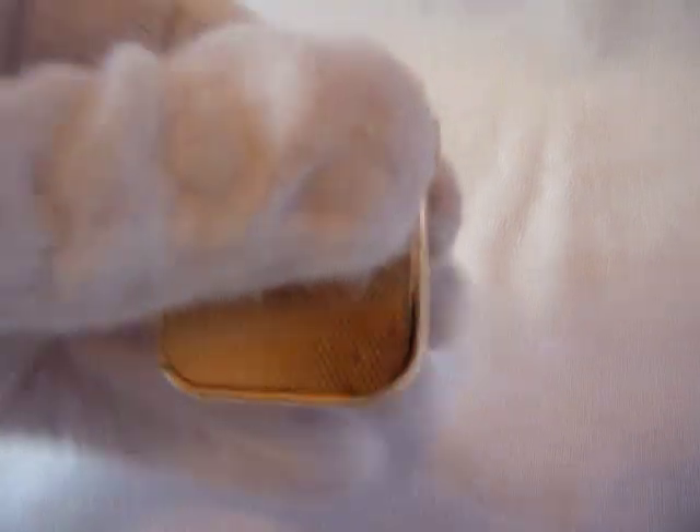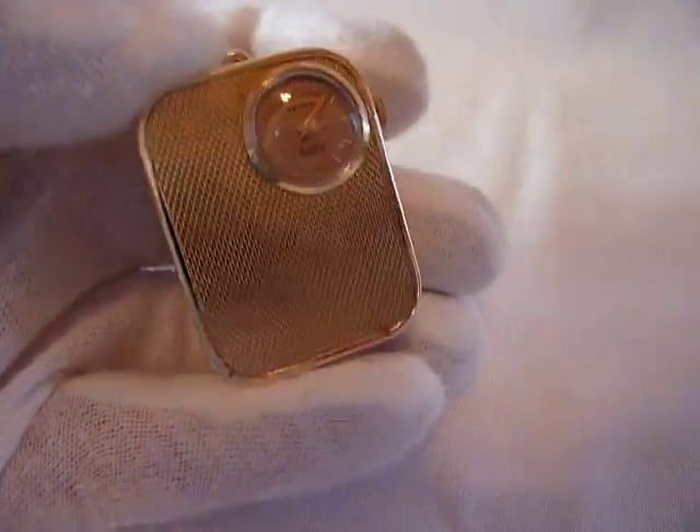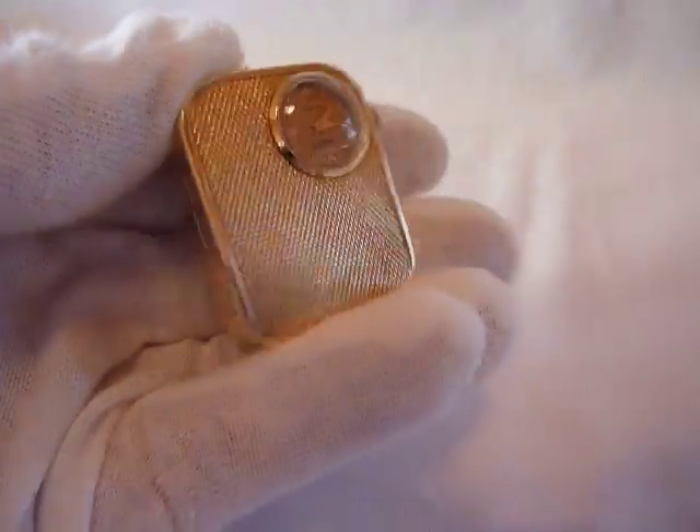Turn it off with that button. Plays as it should, fully serviced, and in very nice vintage condition.